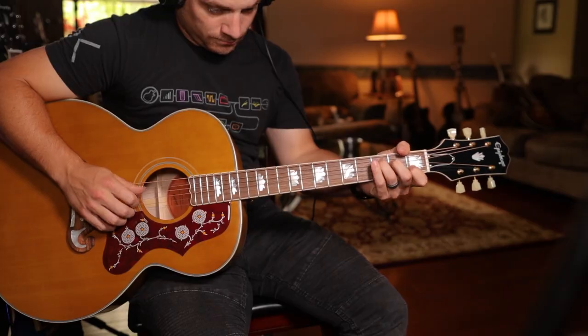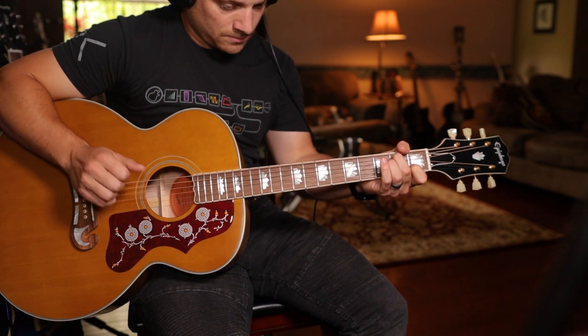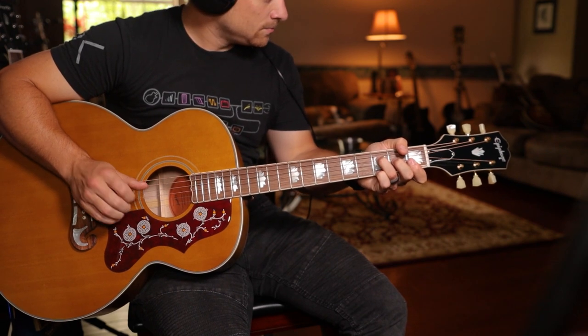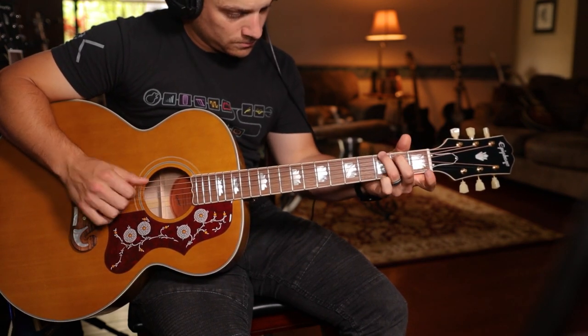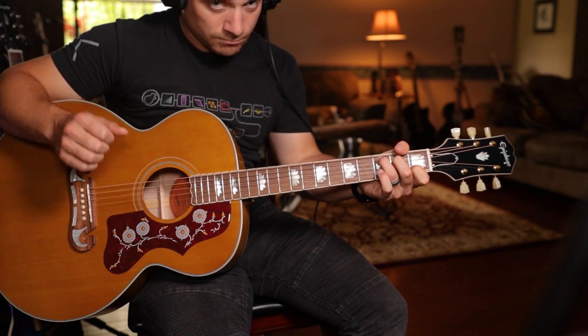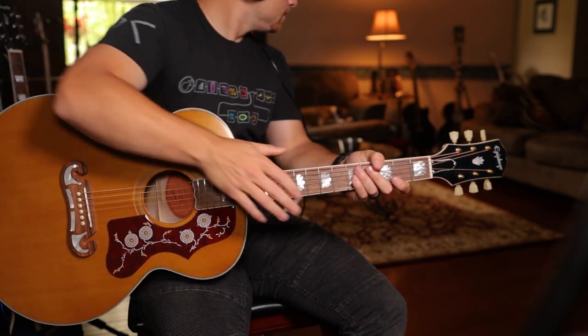On this preset I also have two snapshots — one set for strumming and one set for fingers. I'm going to drop my pick and give you some fingerstyle playing to hear what this sounds like. Now I'll switch back and grab my flat pick. I still have this on the strumming snapshot because when I pick harder it keeps the high end, whereas my fingers lose a little bit of high end. Try it out and let me know what you guys think.